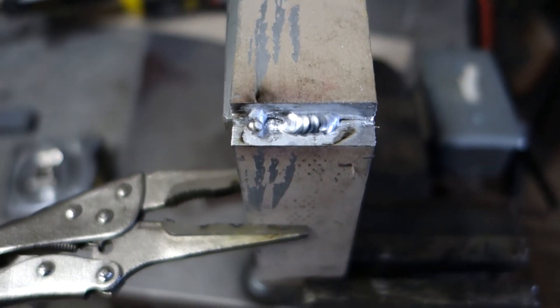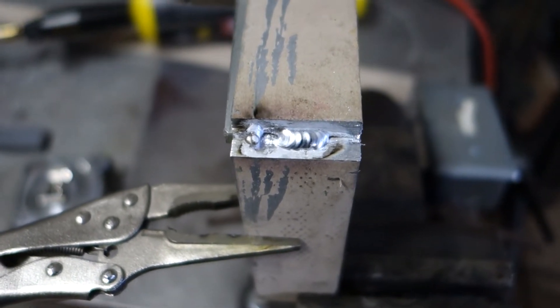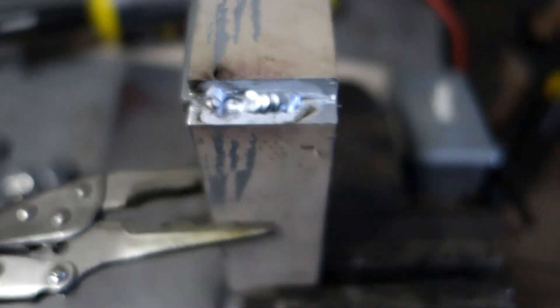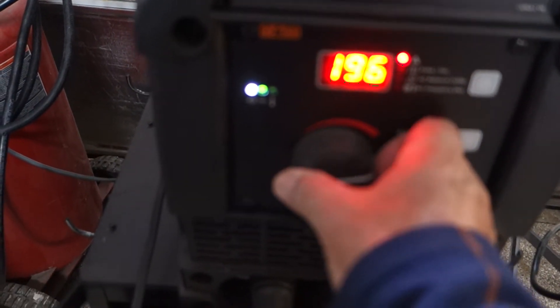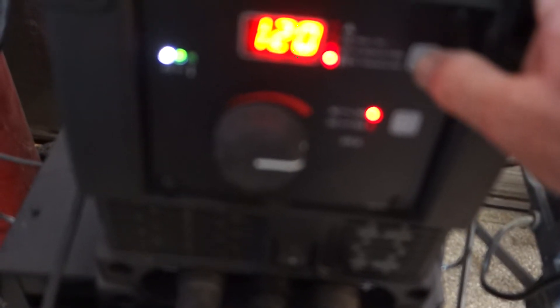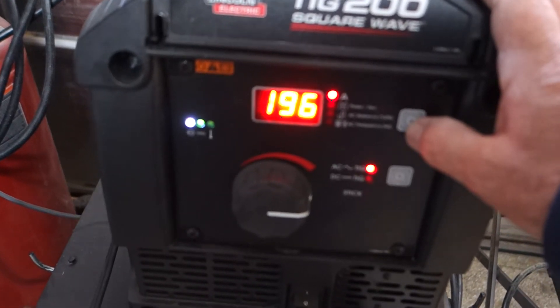I raised it to 180 and I think I'm going to go even higher — probably 195 — because this is like three-sixteenths, could be a quarter inch. It needs a lot of heat. I've got it set for 180, going to raise it to 196. The balance is 75 and I've got 120 hertz. That's where we're at with it.